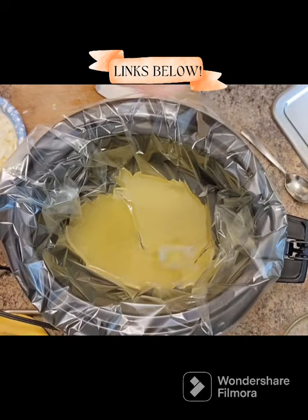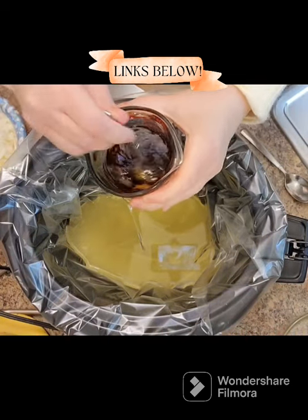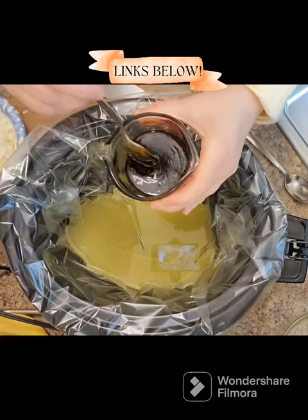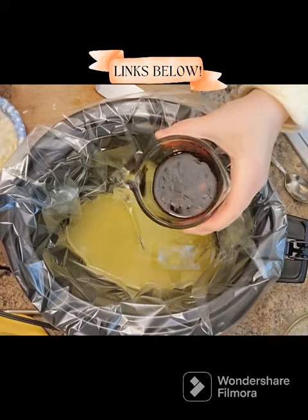And sometimes that's what we need. As you're watching this, if you'd like to go ahead and give a thumbs up and subscribe, hit all the links below. There will be a recipe card on my blog for all of the things here.